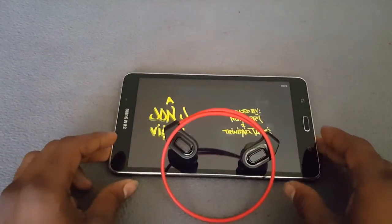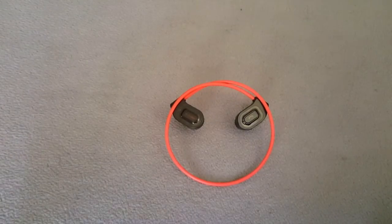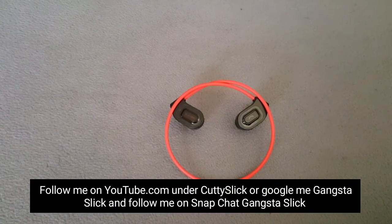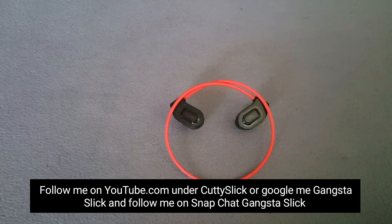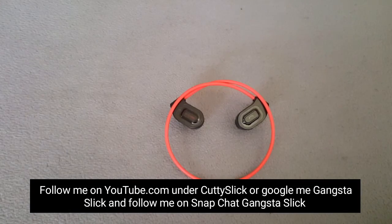Shout out to everyone following me on Facebook, Instagram, and Twitter. Shout out to everyone following me on YouTube under Cutty Slick — that's C-U-T-T-Y-S-L-I-C-K, all one word, no space. And if you want to connect on any more of my social networks, just Google Cutty under Gangsta Slick.